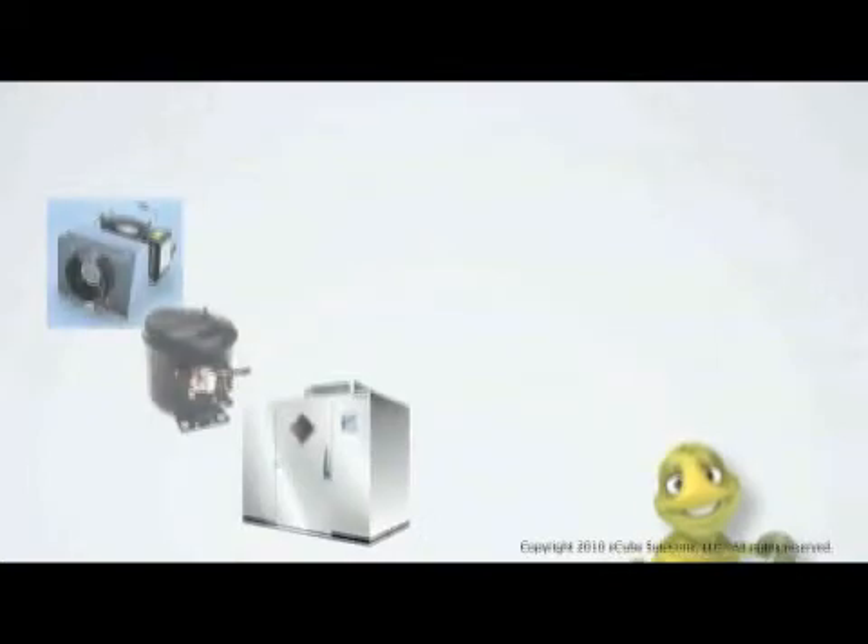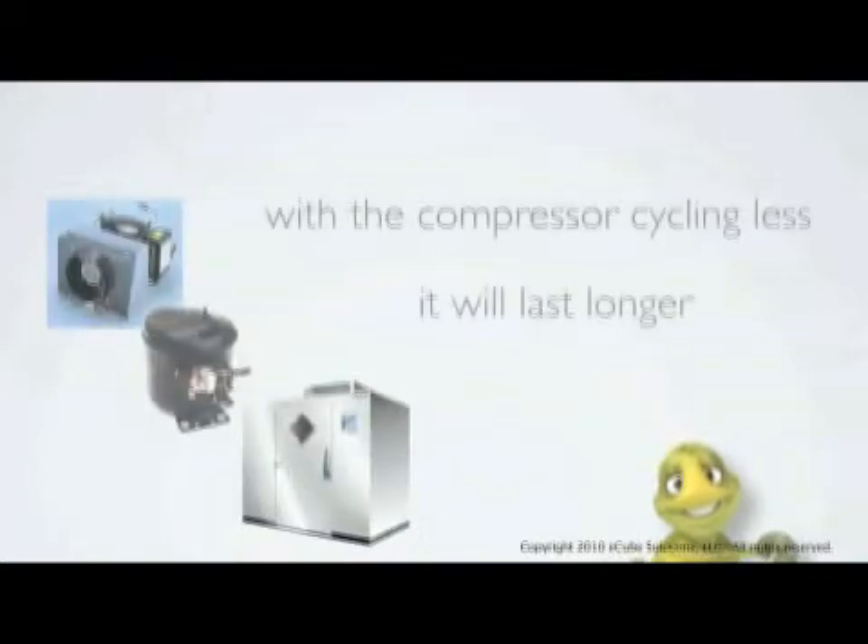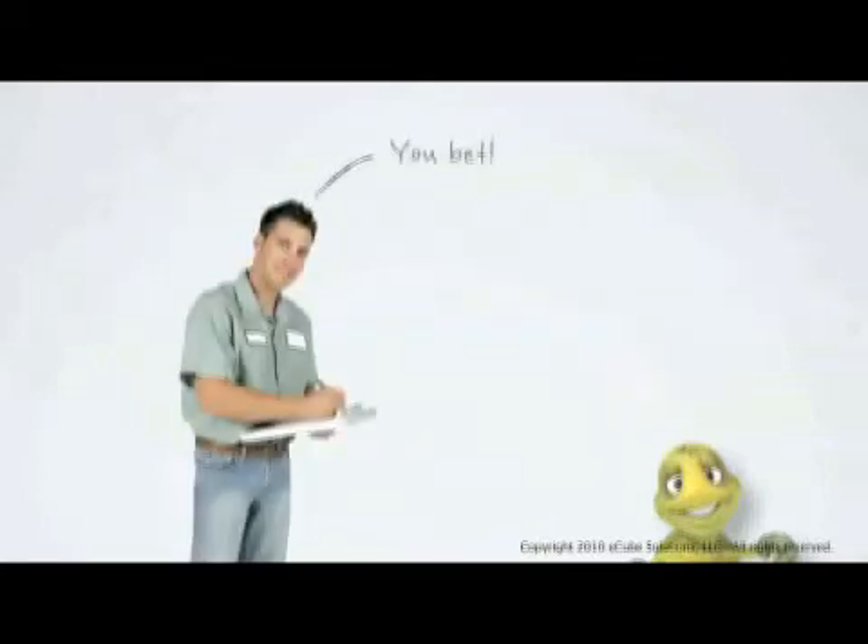If the compressor is cycling on and off less often, it will last longer. Just ask anyone in the refrigeration repair business.